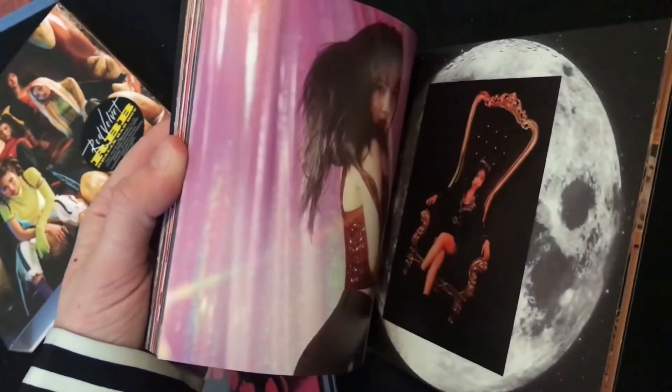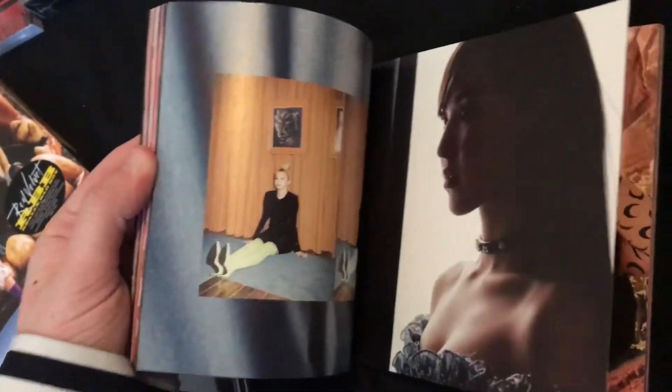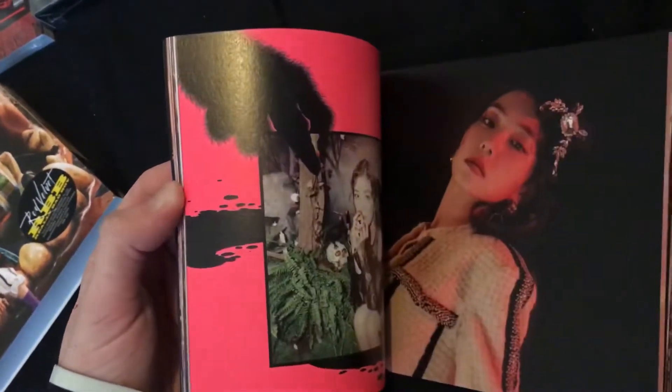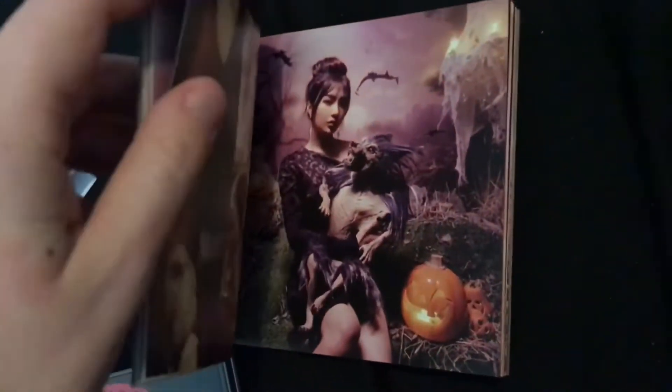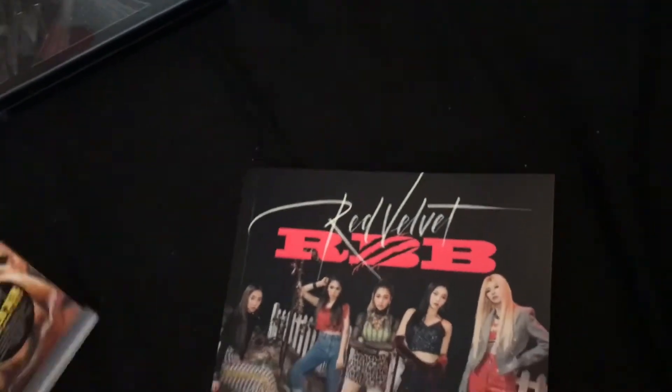I'm just going to have a little flick through. Wow, the pictures from this album were beautiful, which is mainly why I went for this one to buy out of all the Red Velvet albums. Oh, look at Wendy there - they just look incredible, all of them. Look at them holding the little bell, that's really funny. Oh wow, look at them - is that icon? Yeah, that's got to be contacts. Yeah, they're really pretty. And this album had some really good songs in it.